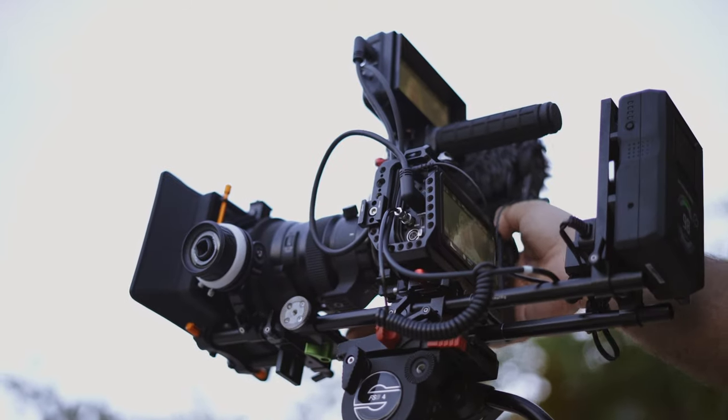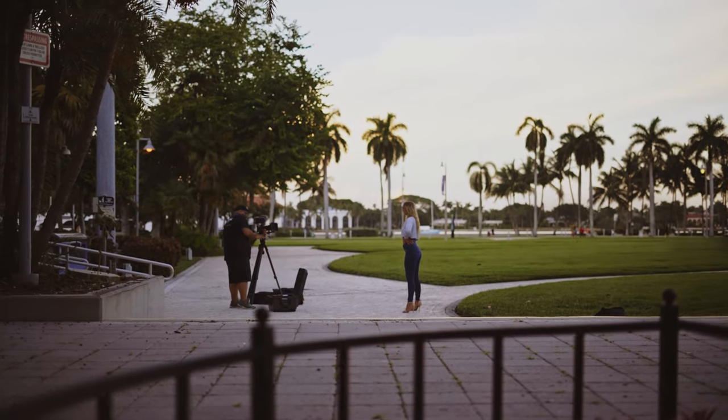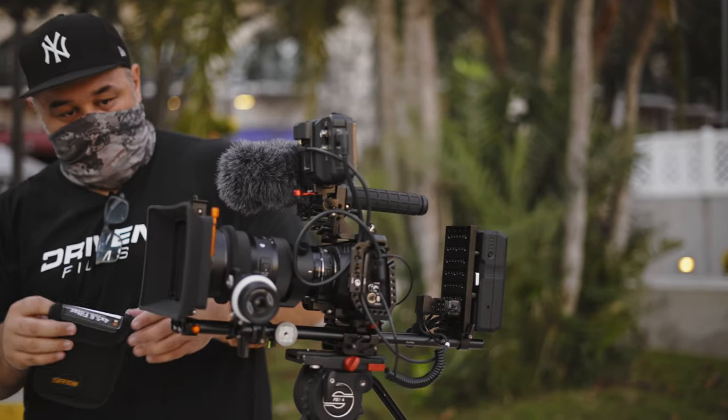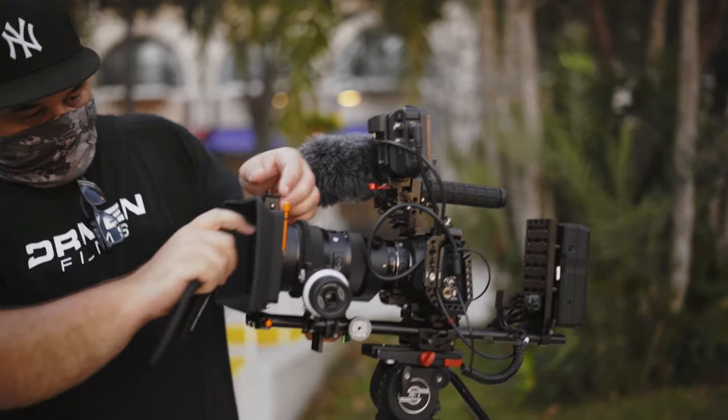Many filmmakers chase that organic look that shooting on film provides, but unfortunately it's hard to achieve that look in camera unless you're shooting on film. Whether you're shooting on a DSLR, mirrorless, or a cinema camera, chances are your footage is going to come out pretty sharp, especially when shooting with modern-day lenses. That's where diffusion filters come in. I'm going to show you an in-depth comparison between two of my personal favorite diffusion filters: Black Satin and Black Pro Mist.